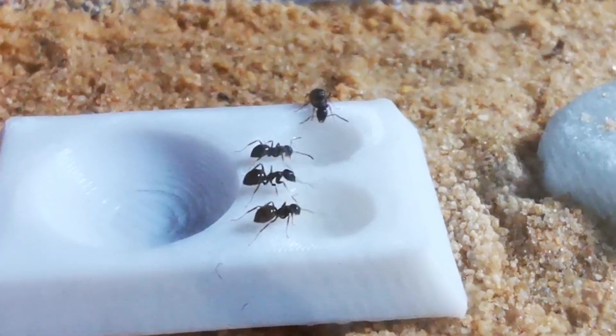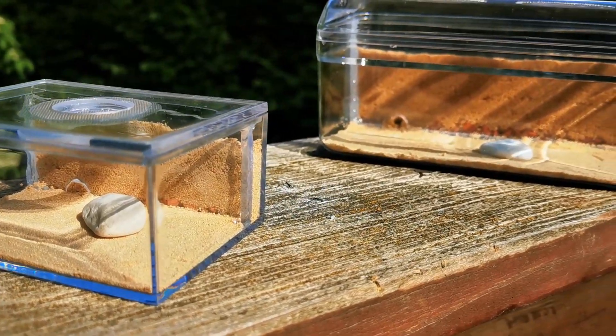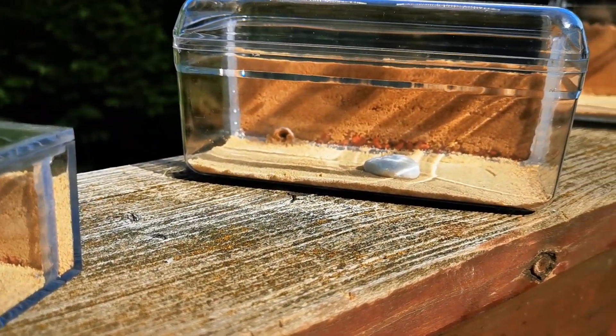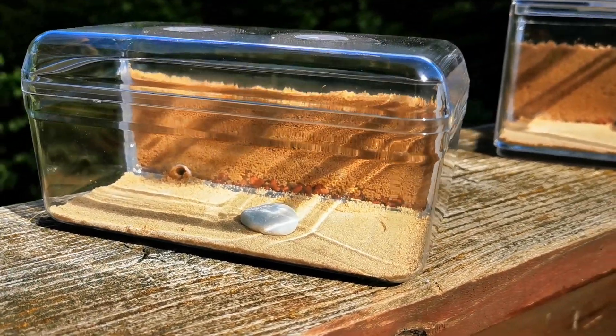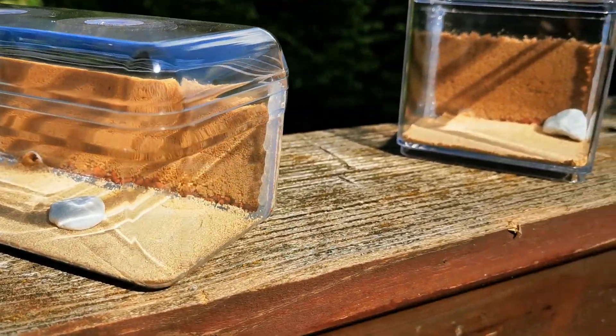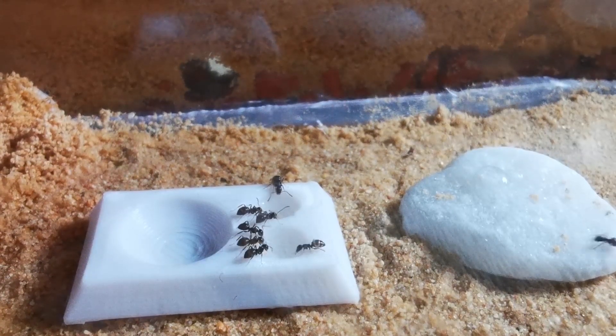Overall, I'd say that my Lasius Niger feel most comfortable in this sand ant farm. And if you plan to keep them, a setup like this is definitely worth a try. Let us just watch the ants a little longer.